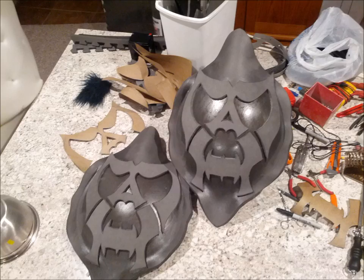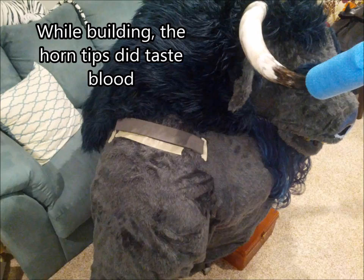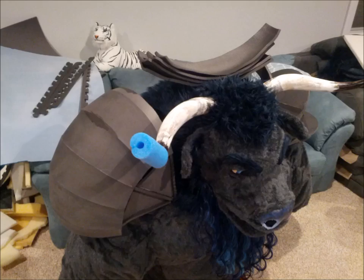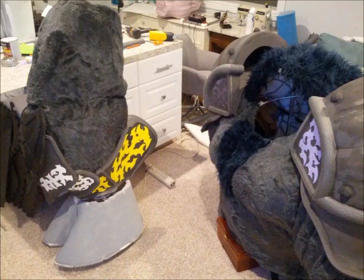Now that the fur is done I moved on to the armor, which is made of PVA foam. The foam is cut and heated to the shape I need and then glued directly onto the fur or other foam pieces using contact cement. The first step of the shoulders was a foam piece glued onto the fur, followed by discs that would give the shoulders their size. Plates were glued onto the discs then the lower half of the shoulder was attached. Detail work was added cut from sheets of hobby craft foam, and pipe insulation was cut lengthwise and used as edging detail on the shoulders.